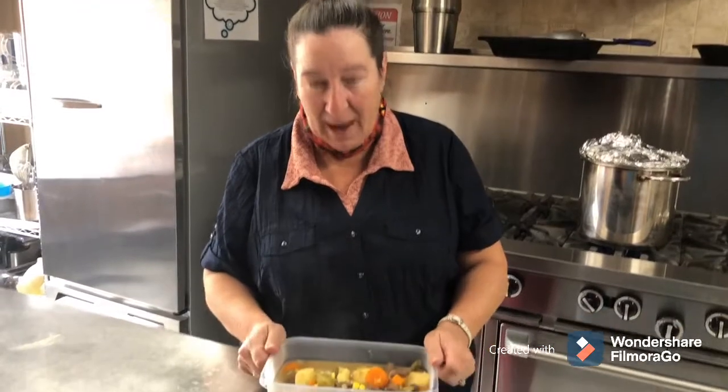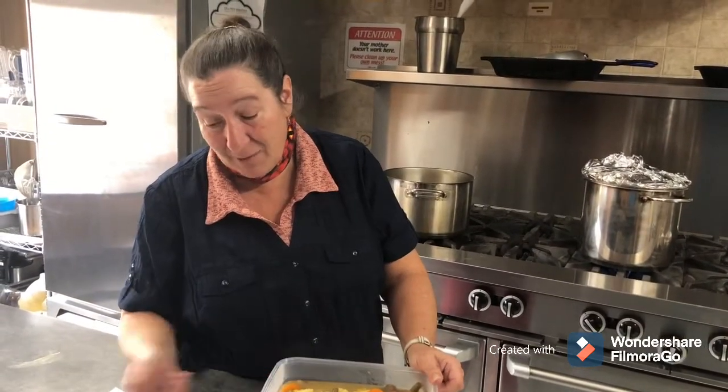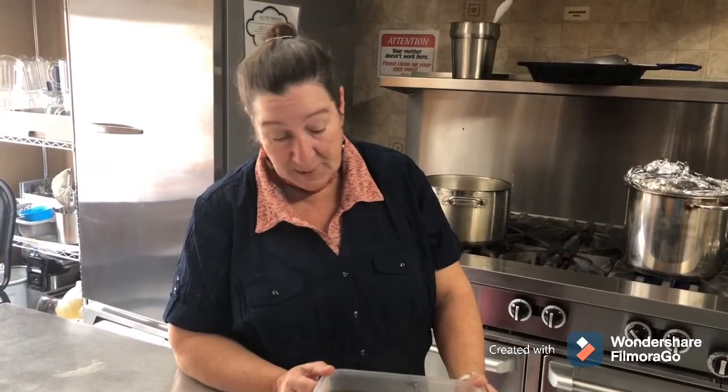Hi there. We're pretty much all done with our stew now. I'm packaging it up and it looks like I'm going to get six servings out of this one. We pretty much doubled the recipe. Remember the adjustments I made — I added a green pepper, and we used the broth cup instead of the broth carton. Either one will do. It looks and smells delicious. Thanks again for watching. Bye.